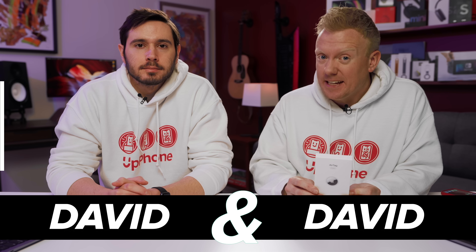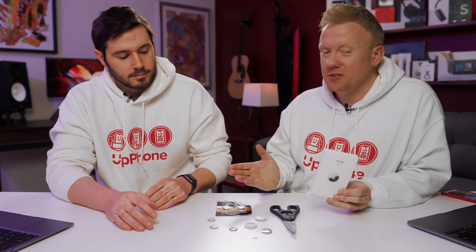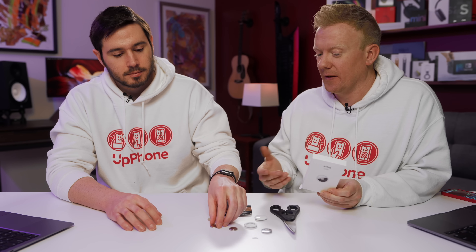David and David here. We found a major design flaw while we were recording a video earlier today about how to replace your AirTag batteries. Should have been simple, and the process is theoretically simple, but the Duracell batteries that I bought at Rite Aid yesterday for $12 do not work with the AirTags.